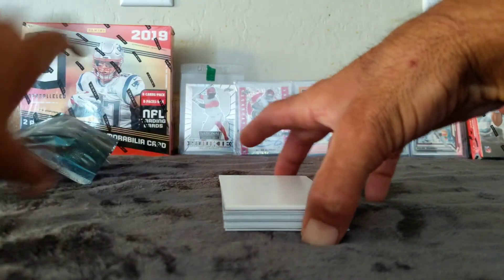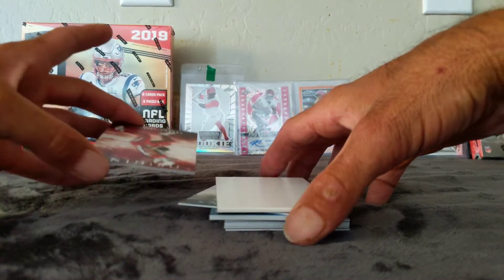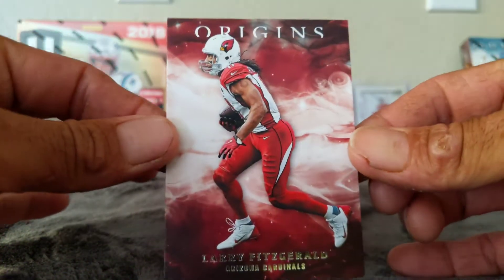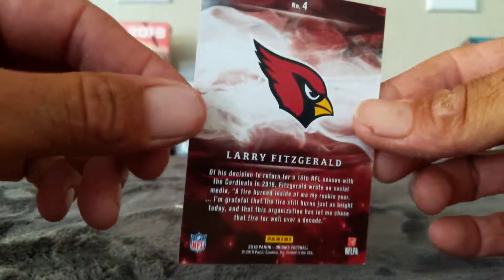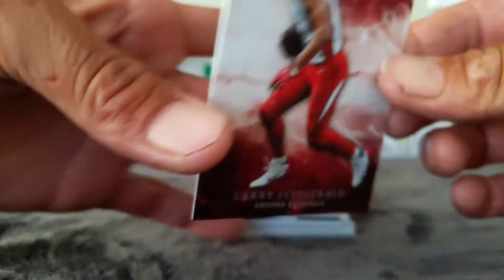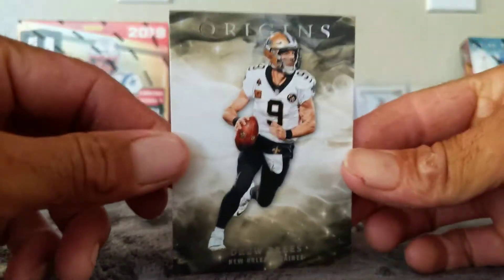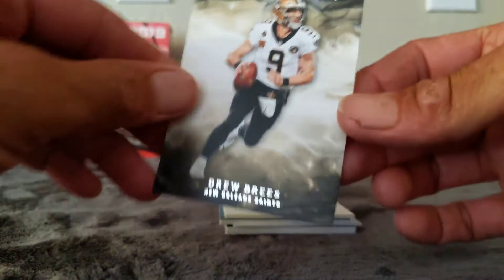Good luck to me. Hopefully we get a Kyler. The first card — it's a Cardinal. It's not Kyler, but it is a Larry Fitzgerald, and that is a base. Really nice looking cards. Our second card is going to be Drew Brees! Nice little Drew Brees there.